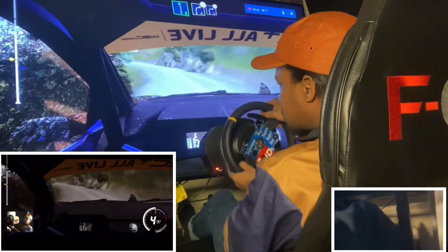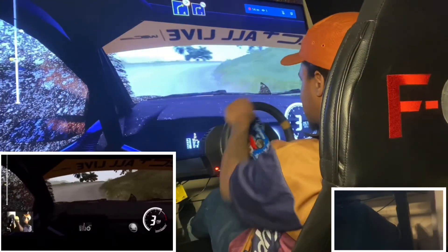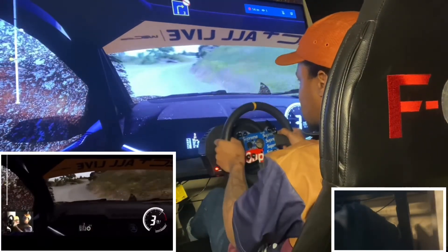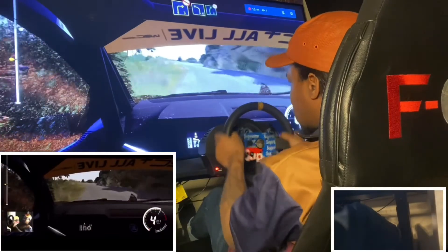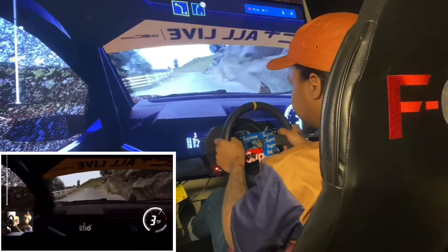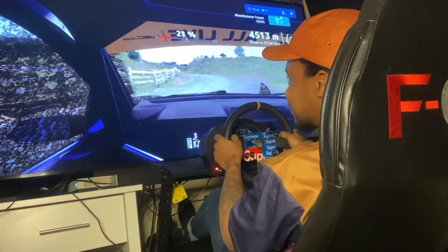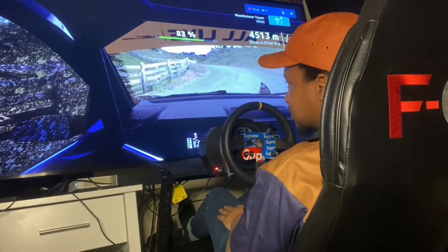Into right 4, keep it tight on the right 3, don't cut, fence out. Into left 4 short on right 5. That'd be my fucking best stage ever. Hopefully I didn't — okay, I didn't speak too soon, it was alright.